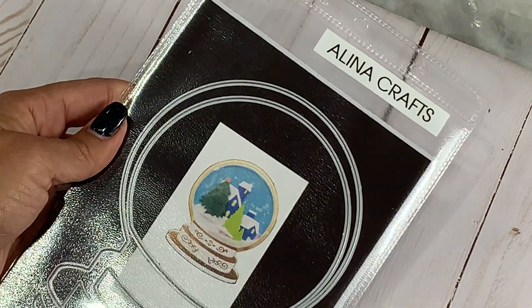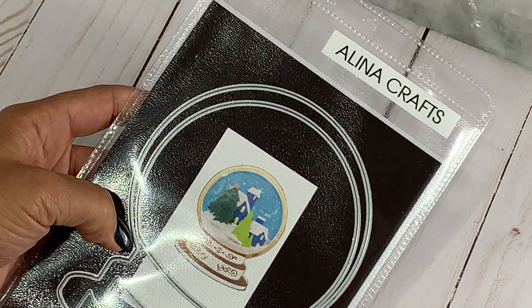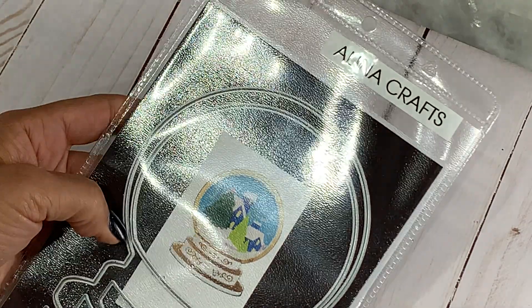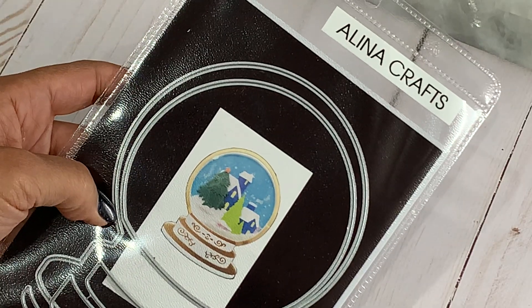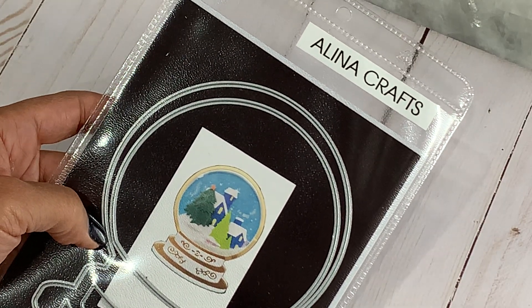Hello, crafty friends. It's Erica, Scraptiva29. Welcome back to my channel. I am coming on today with a quick project share for the Alina Craft Store. I was able to play with the snow globe that's in her store. This is a new release and it is absolutely beautiful.